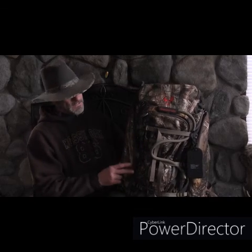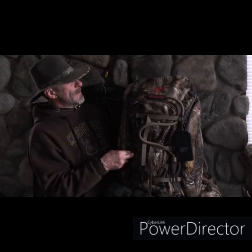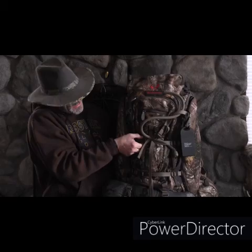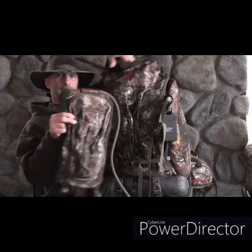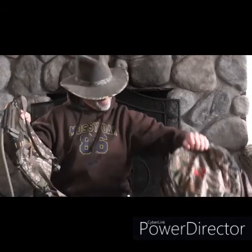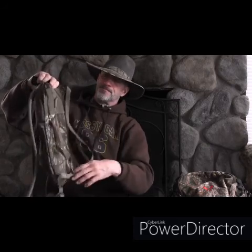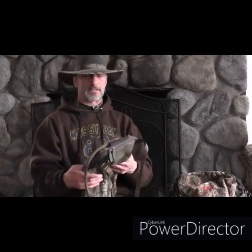It doesn't slosh around because everything is tight, and it's got tons of space. I don't even have enough gear to fill this thing. It has a lot of tie-downs on it. One of the best things I like about it is you can unbuckle these right here and this piece actually comes off. Now you've got a separate little pack that connects in the back. You can connect these clips on the bottom, and now you've got a small backpack — just a day pack for when you don't want to lug the whole thing from camp but you're going out scouting.